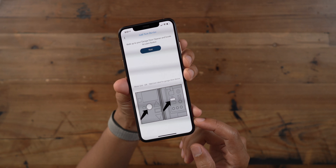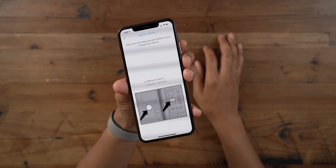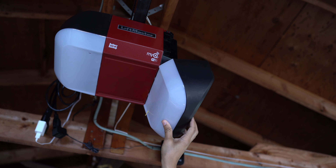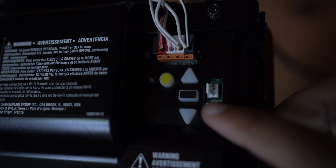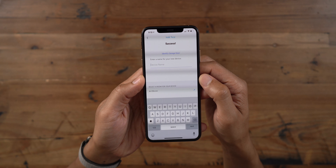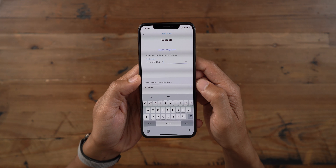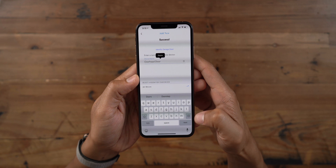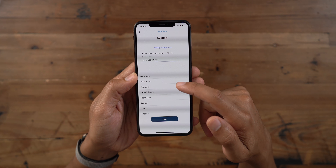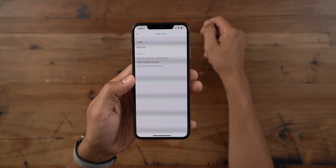Tap garage door opener, tap next, and then you want to tap or press the learn button on the garage door opener itself. Pull down this little panel, then press the learn button — the little circular button right here. Just press that, and you see success — it recognized it. Now we give it a name; I'm just going to say overhead door, then choose a room for the device within your home. Here I'm going to choose garage, tap next, and that's it.